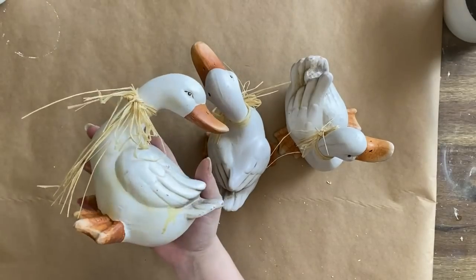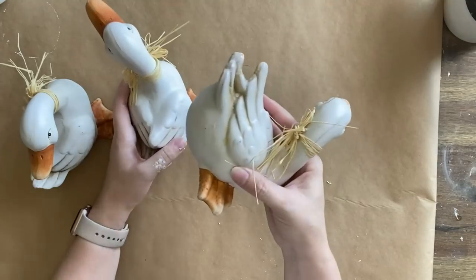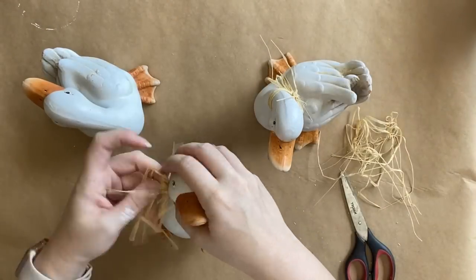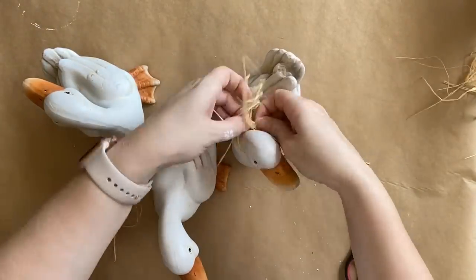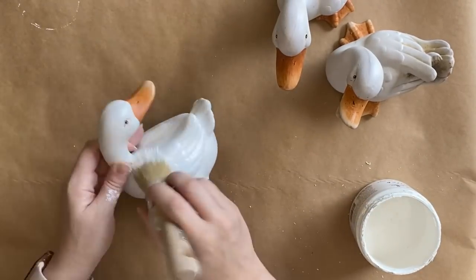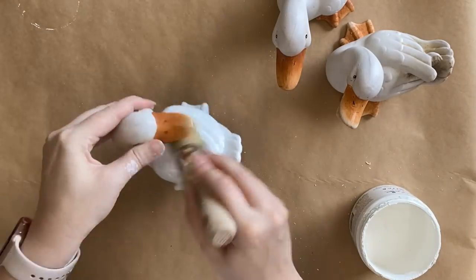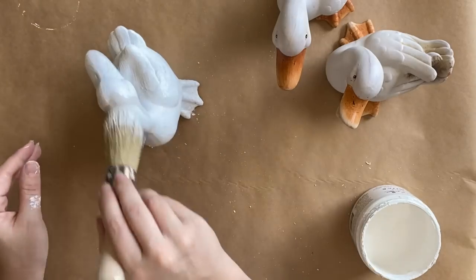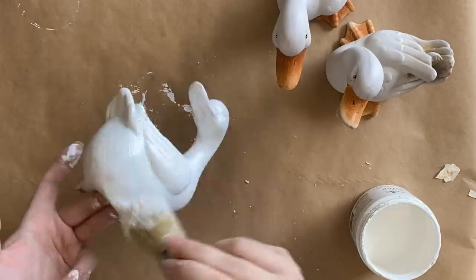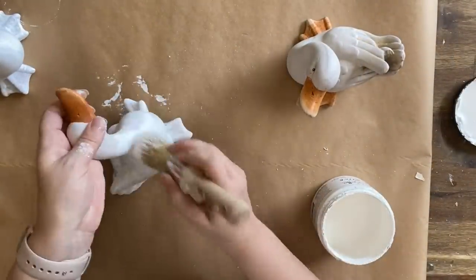Our next project is these sweet little ducks. I got these from the thrift store for a few dollars — I thought they were adorable but the paint job was looking a bit tired, so we're going to give them a makeover. After giving them a wipe down I'm going to remove all the little raffia from around their necks and save that for possible future use. I'm then applying two coats of Dixie Belle's Slick Stick bonding primer to make sure whatever paint I put on will stick. I'll give about an hour between coats and then let these sit for 24 hours.